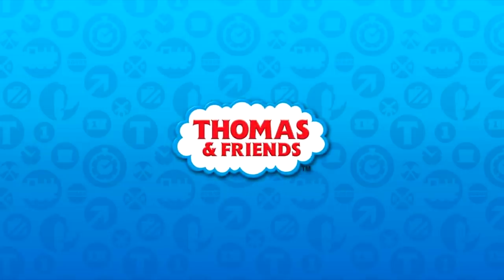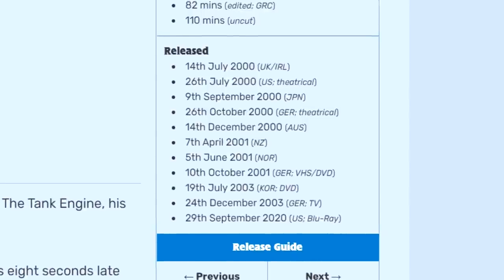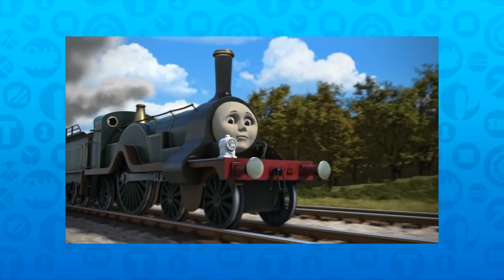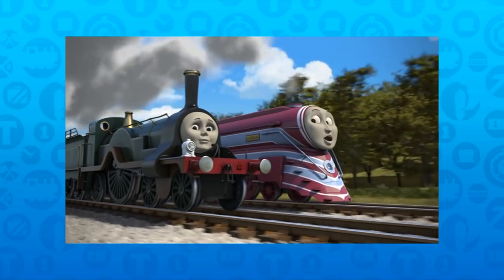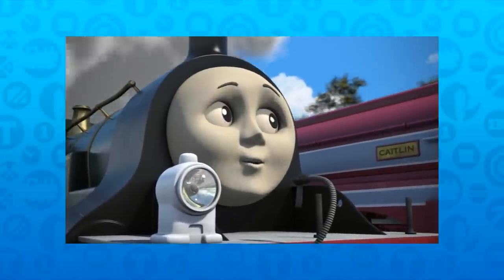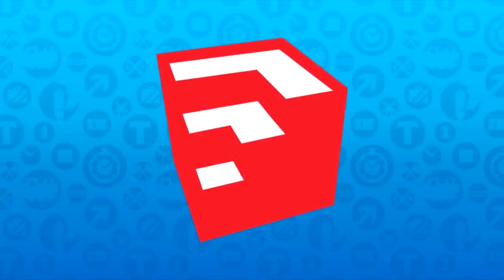It's no secret I'm very fond of the CGI era of Thomas and Friends — it was something I grew up with the most. I was born just after Magic Railroad was released, and I mainly say growing up with it because it was the main show that aired while I was starting to become more creative with my hobbies. I had the older seasons on DVD and VHS, but when I got to the age where I was writing short stories for fun or playing with Train Simulator, seeing CGI Thomas plastered everywhere was my main inspiration.